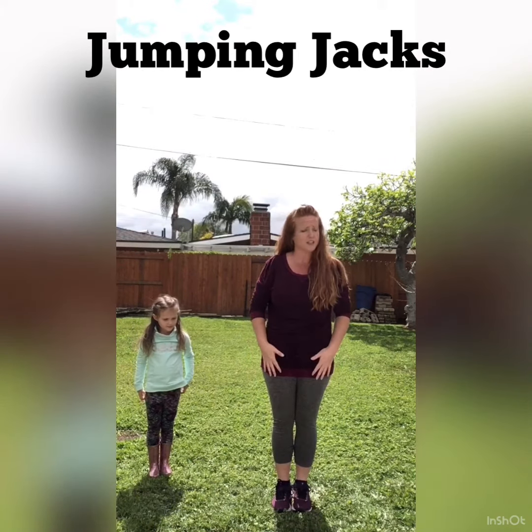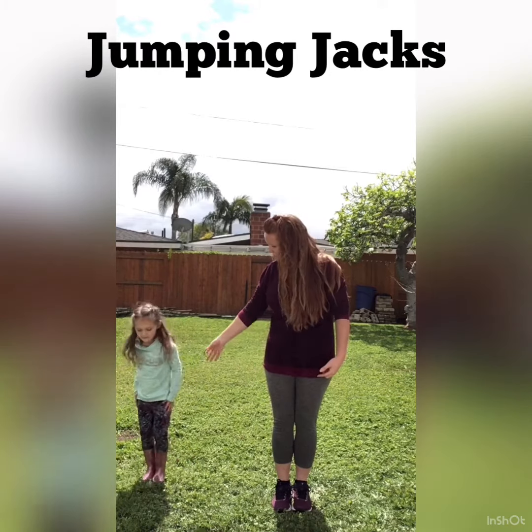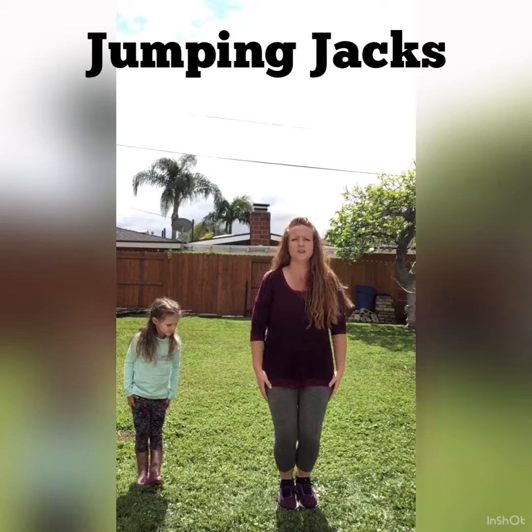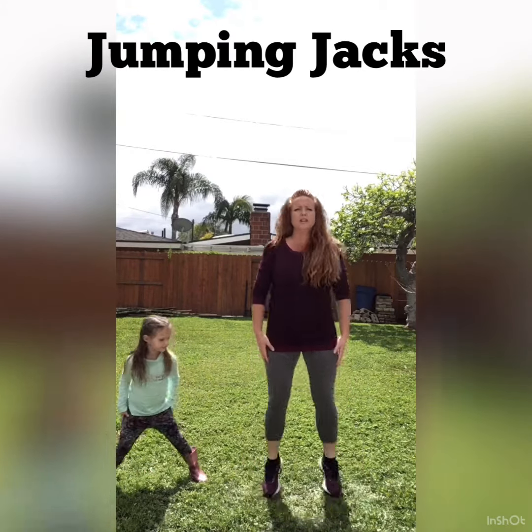Now if your child has a hard time trying to do that — it is a difficult move — we just focus on the lower body. So we don't do our arms. We keep our arms down and go feet apart, feet together. Feet apart, feet together. We're just jumping apart and together, so it's half a jumping jack.